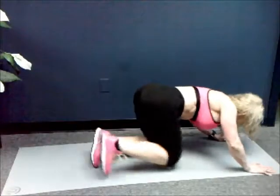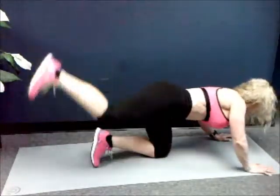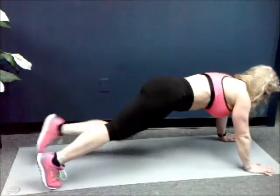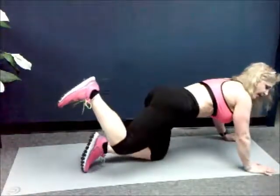Six, five, four, three, two — last one. Now you're going to bend your knee, keep your foot flexed, heel to the ceiling and pulse. We have fifty.